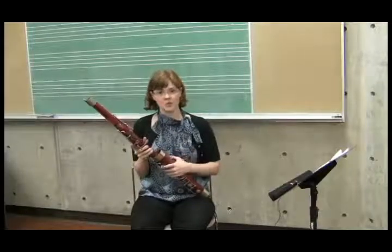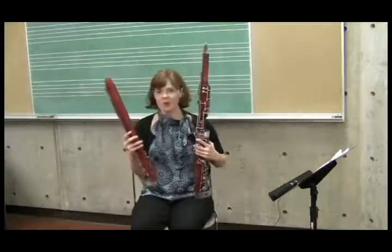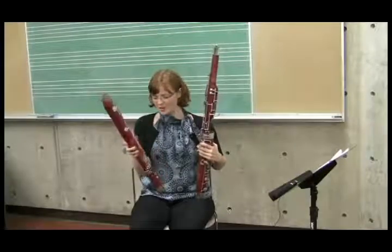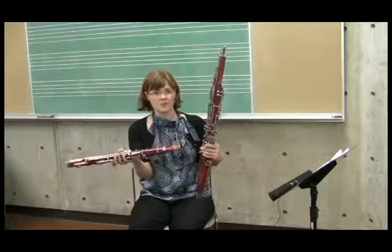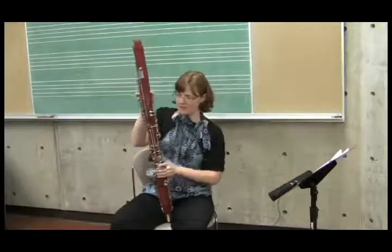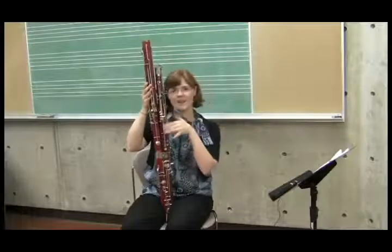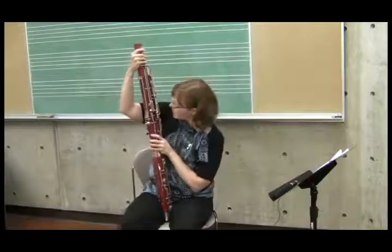After you get the wing joint in, you want to get the next joint, which is the base joint, or the long joint — so-called because it's the longer of the two top joints, and also because it's where the tone holes are for most of the lowest notes of the instrument. The base joint goes right next to the wing joint. You want to put it in so that the side with all these keys is on the same side as all the keys on the wing joint, and just push it right in.